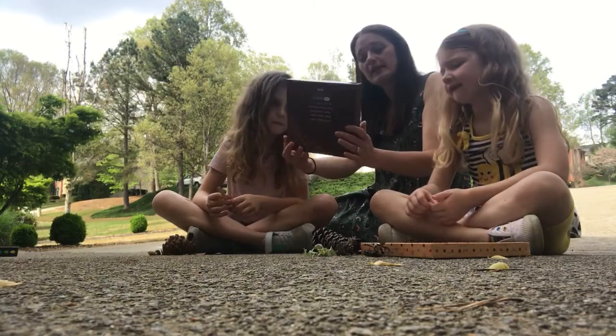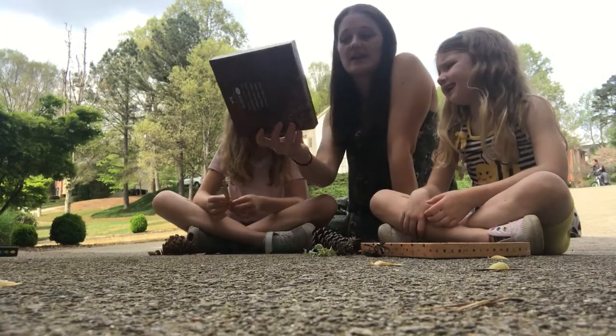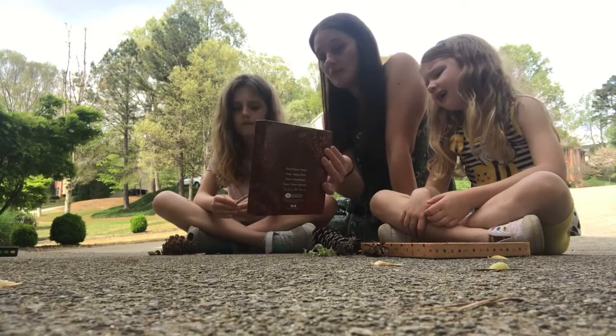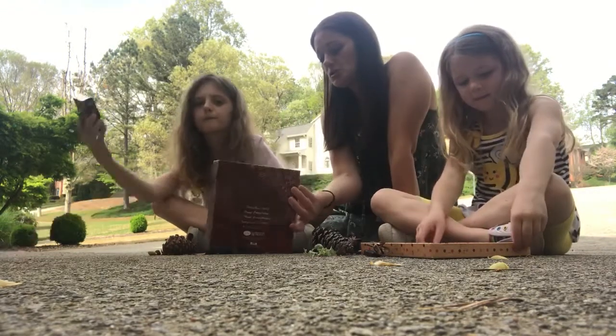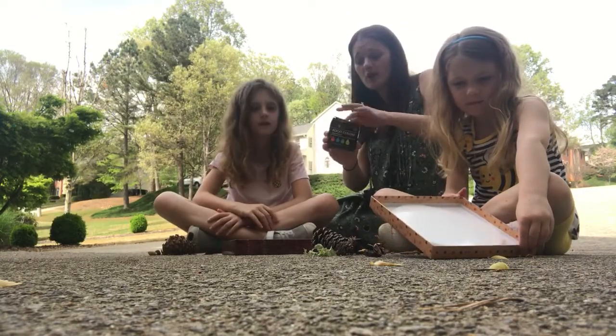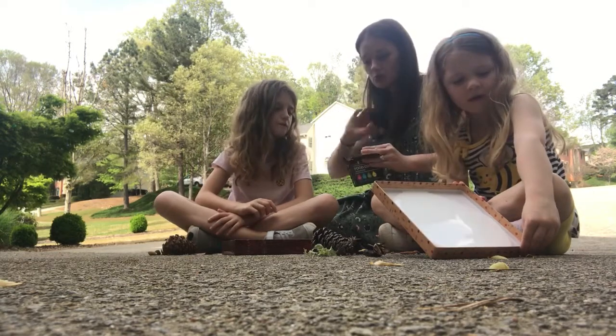Now you can do this with plain glue and it will dry clear, or Tegan and Fallon have decided that they want to add a little bit of color. So we're going to add some food coloring into their glue. Do not put all four colors together or you will get brown. So Tegan, we'll start with you — what colors do you want?